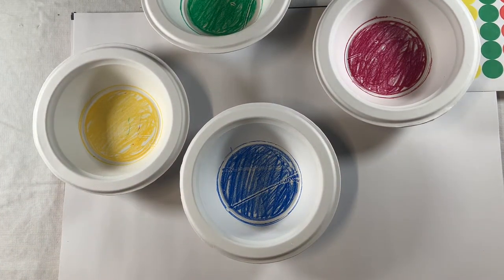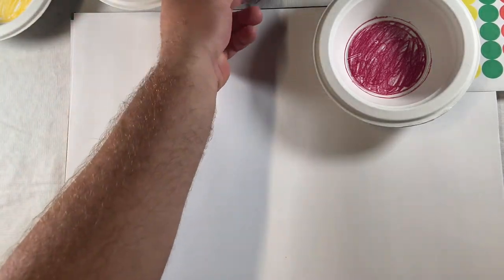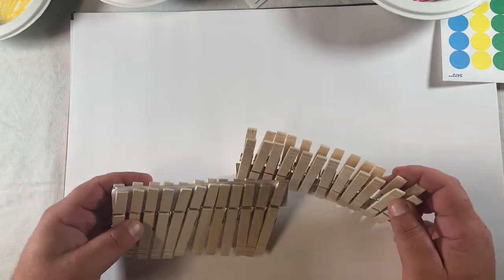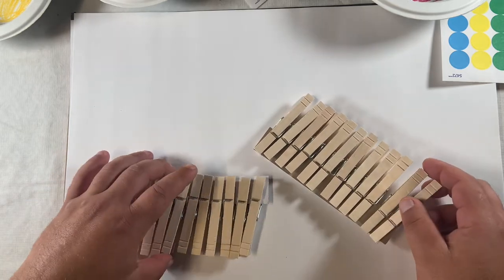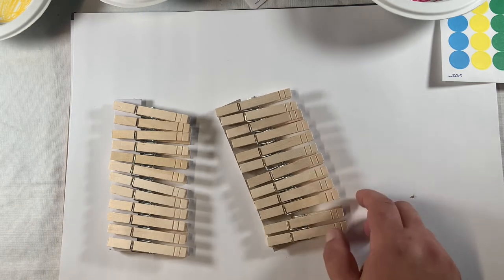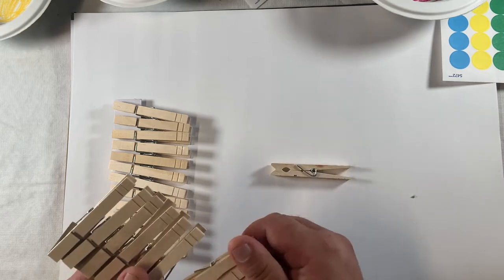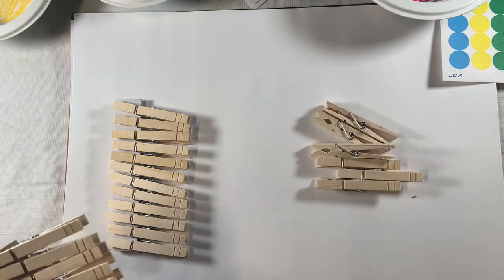Now that I'm done coloring the inside of my paper bowls, I can put them off to the side. I'll get my clothespins — I should have 24 of these. I have four bowls, which means I need six of each color. I'm going to either use paint if I had it, or continue using my crayons, and I'm going to color six clothespins the same color so we can match them to the bowl later. The first six will be red, then blue, green, and yellow.